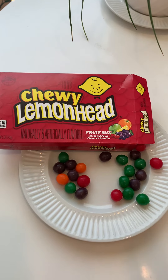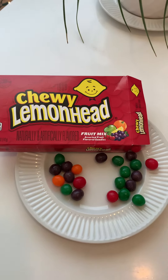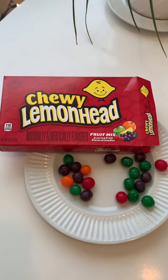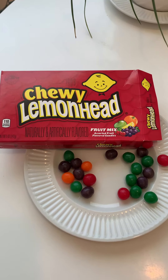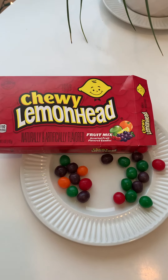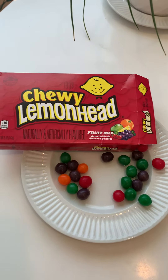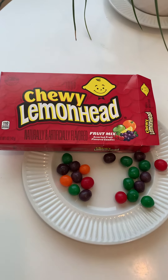If you like sugary — like eating a chewy sugar cube — then this is your thing. I would go with the grape one; that's my favorite. Really nice to try though. It's not bad, it's not awful. Really nice to try — I appreciate it.